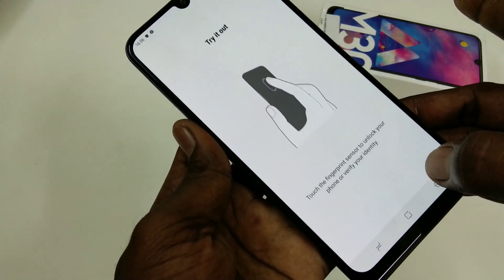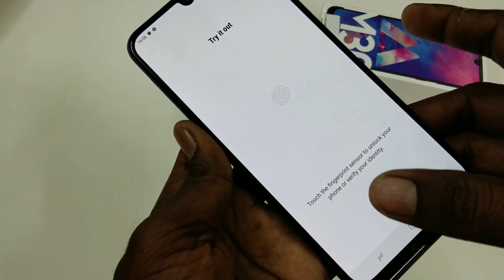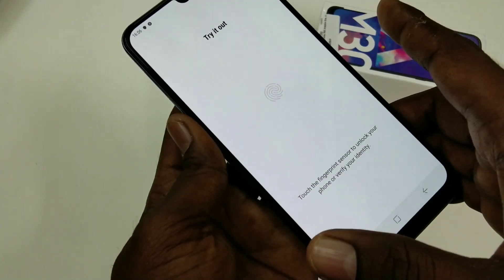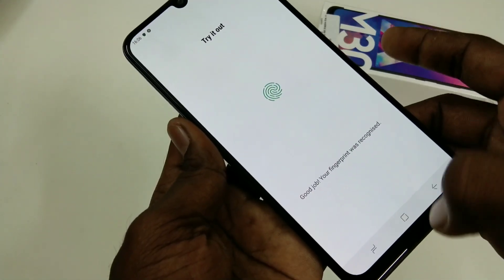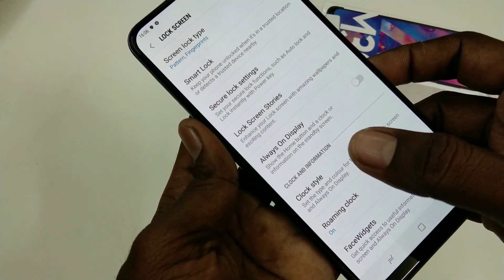You can also add more fingerprints using the Add option, or otherwise click Done. Now check whether the added fingerprint is working or not.